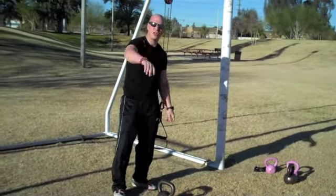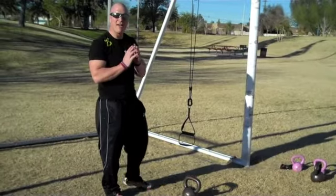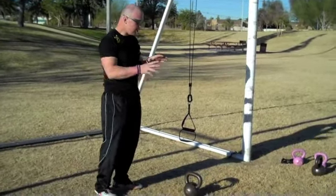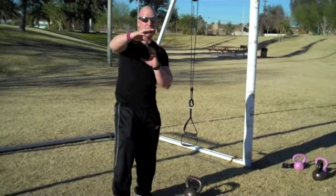Hey folks, Travis here from Anderson Training Systems and Alpha Kettlebell Fitness. I wanted to share with you one of my most favorite dynamic mobility and strength drills using the kettlebell, and then I'm going to show you a transition on how this applies to hybrid type athletic training.